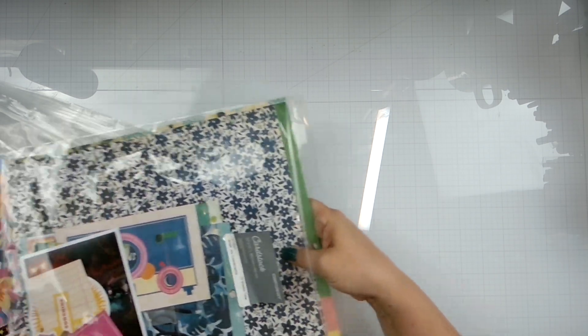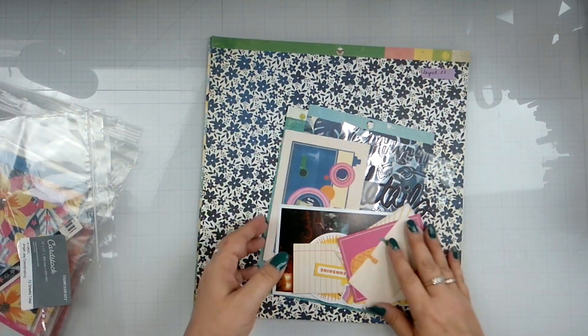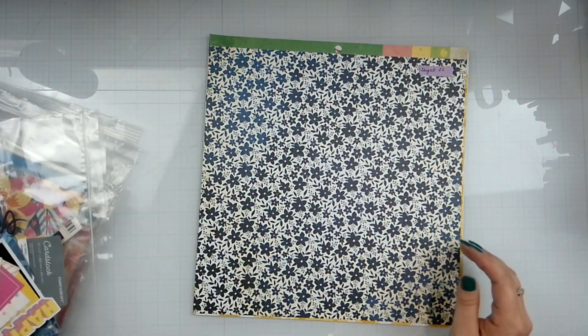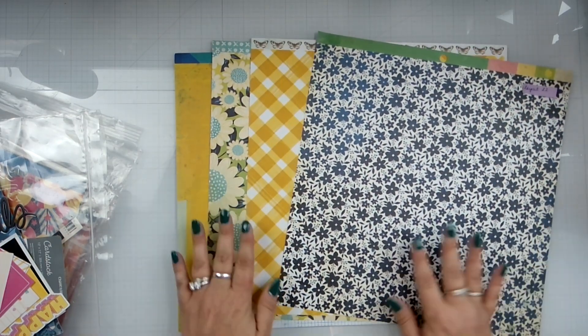Trying to watch the time so I don't bore you. I think we'll go through this and then we will cut the video because I have so much to do today, and I want to make sure that I'm getting these all done.